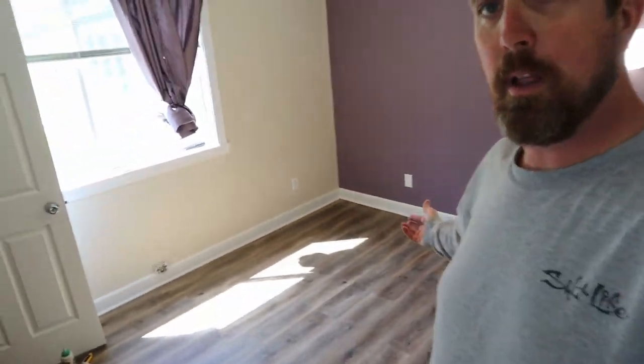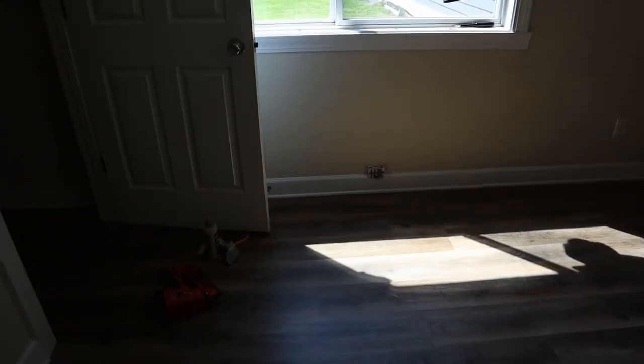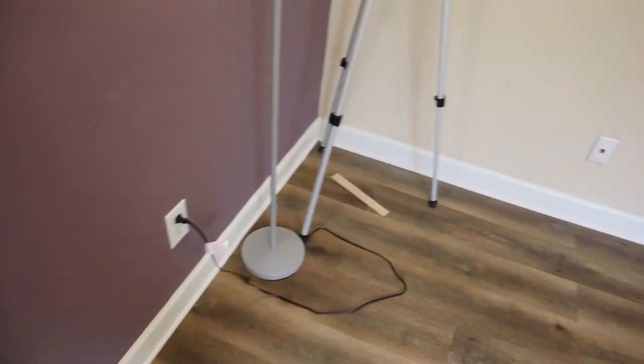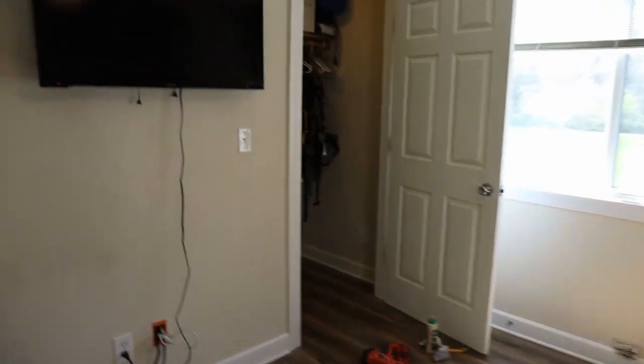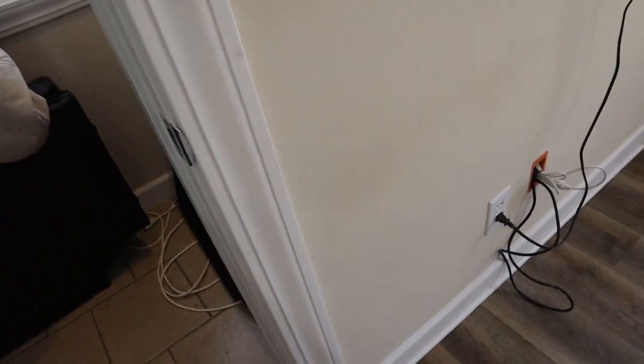We're done — here's the finished result. All the trim is on, everything's cleaned up. You can see the shoe molding going all the way around the perimeter. The floor is floating on top, which is great if we ever need service in the future. Here's the closet — nice corners. I'll show you what those return corners look like. I still need to caulk and paint, but it'll look really good after that.